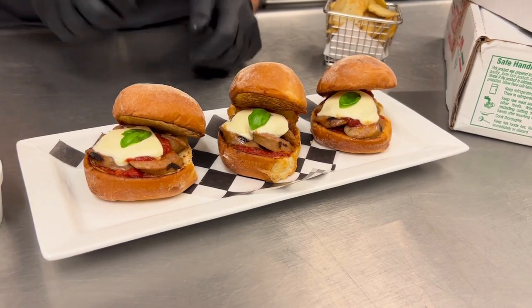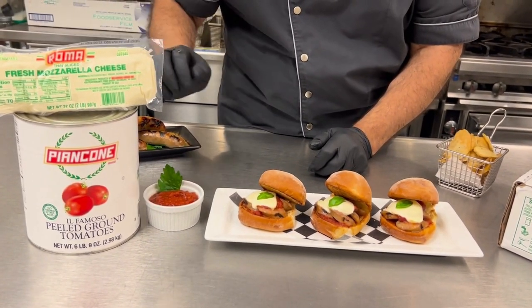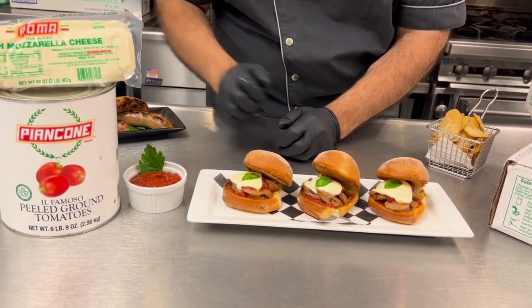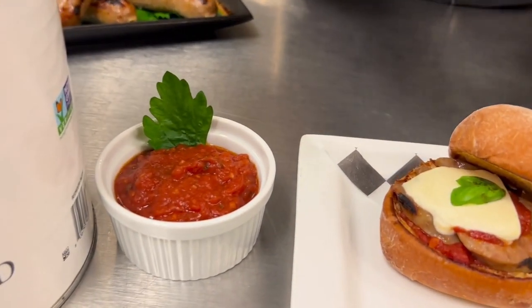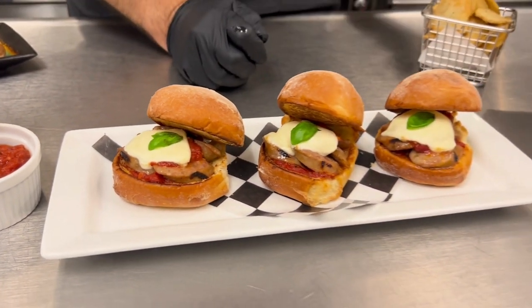A little bit of the Roma thin-sliced fresh mozzarella — 32 slices to a log, six two-pounders to the case. We made a quick sauce with our Roma il famoso ground peeled tomatoes, and just got that ready for this different take on some beautiful Italian sliders.